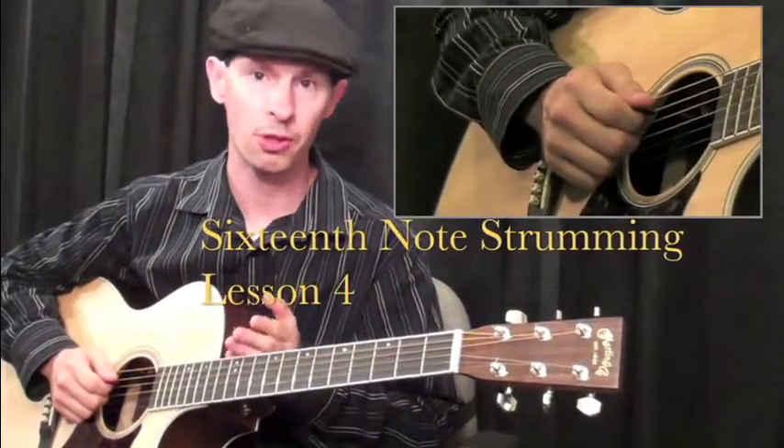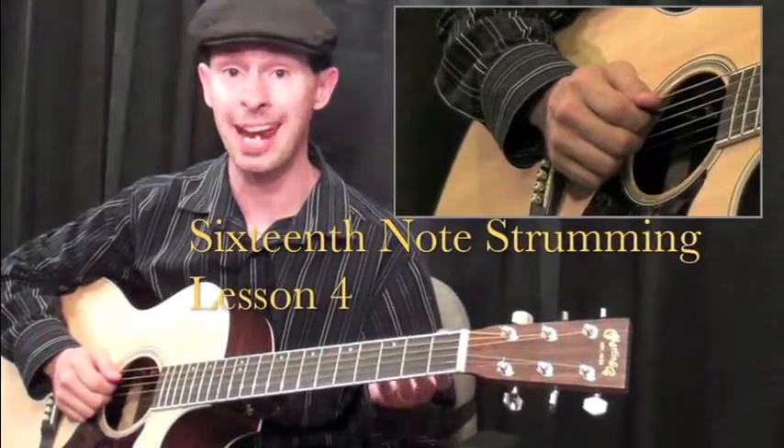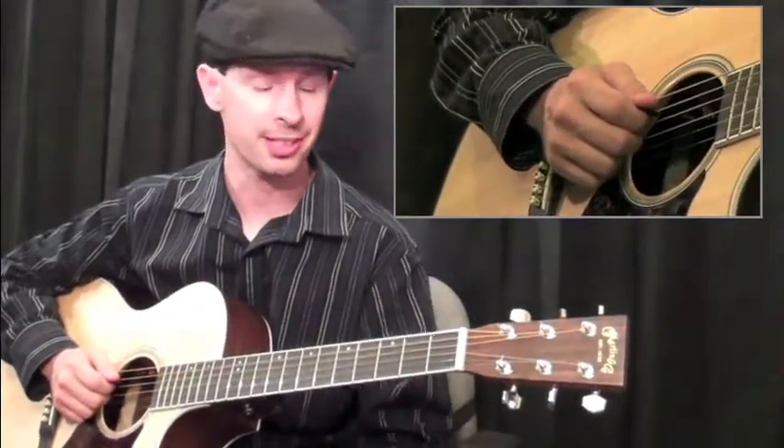When you place four notes to a beat, you have sixteenth notes. Two notes to a beat were eighths. Now we have four, which are sixteenths.